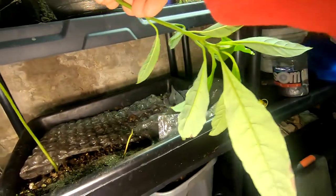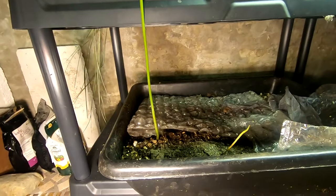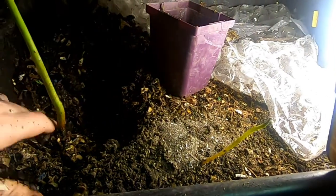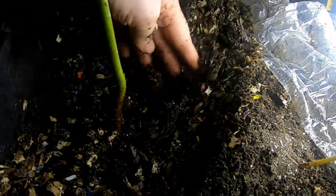Hey guys, it's time for this guy to go live upstairs with the rest of the plants. I'm gonna pull that out and put it in a pot and take it upstairs. Let's see what kind of roots we have in here. Trying to just grab it up — I think I buried it pretty deep. So let me see what I'm working with here.